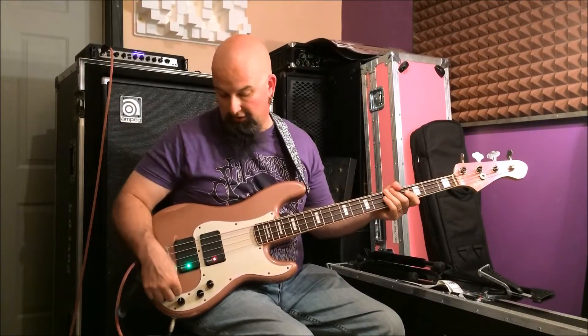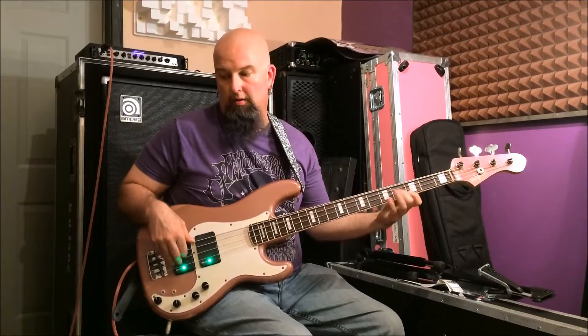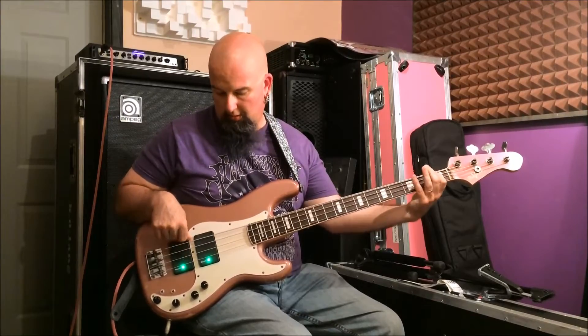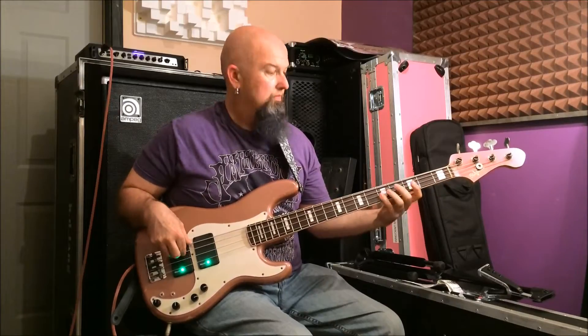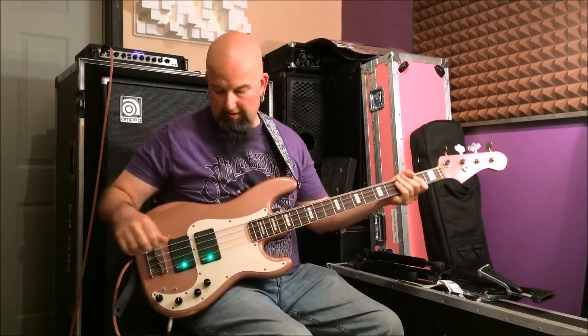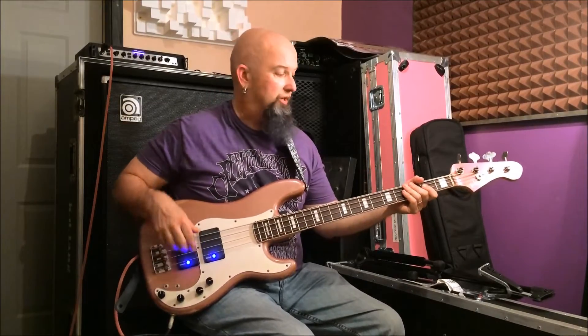Now I have a jazz setting. As I switch these through, we're talking different pickup settings. So now these are two humbuckers.